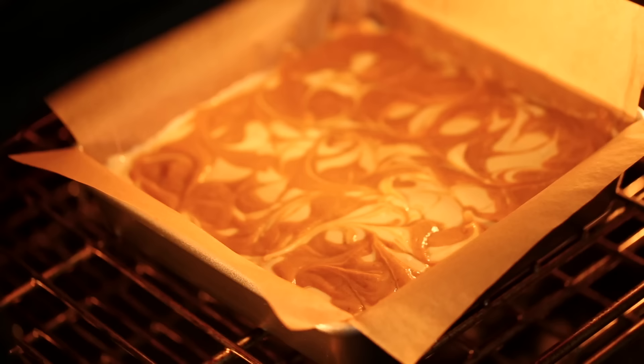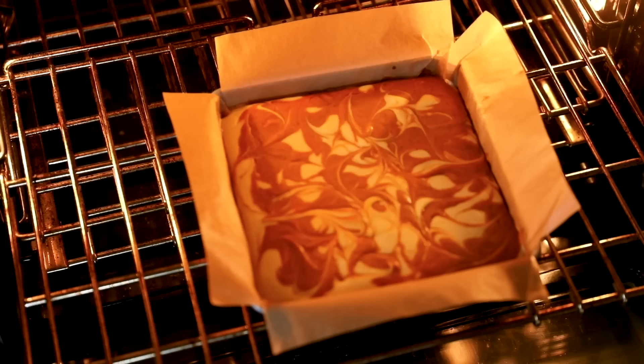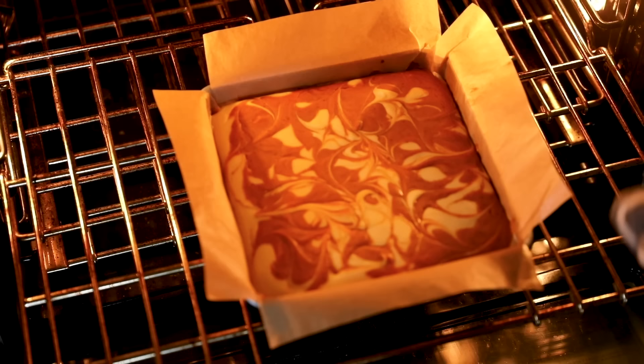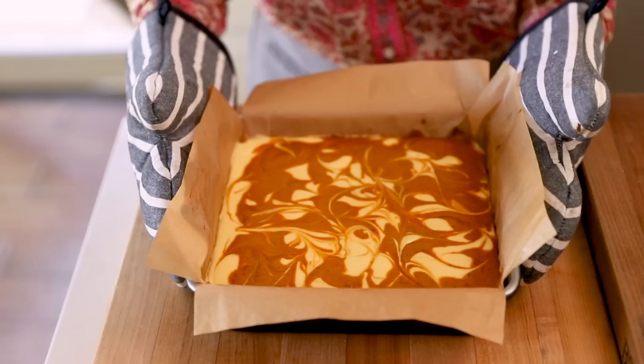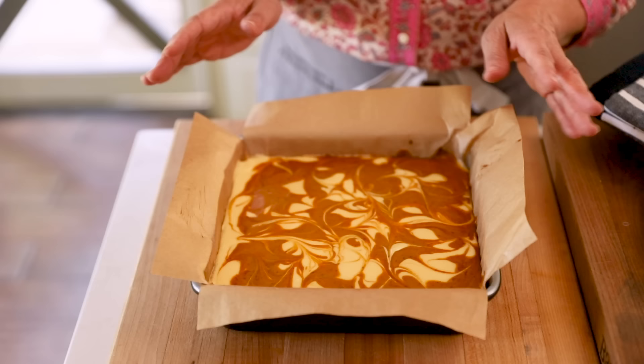Pop this in the oven at 325 degrees Fahrenheit for about 35 to 40 minutes, just until the cheesecake is set. It'll still jiggle a little bit, but it shouldn't be sloshing or liquidy in the center — just a little jiggly. Once out of the oven, allow it to cool for at least 35 to 40 minutes, then pop it in the refrigerator. Overnight is better, but four hours is the minimum — it'll really firm up and be a lot easier to slice. Don't cover it while it's warm, as condensation will drip down and ruin your design.